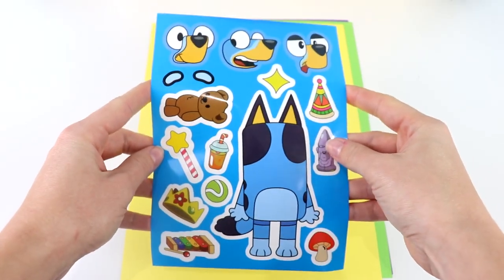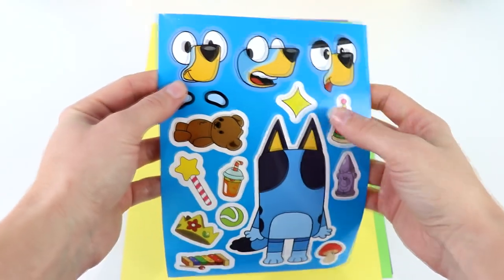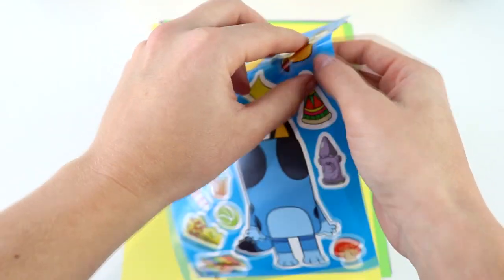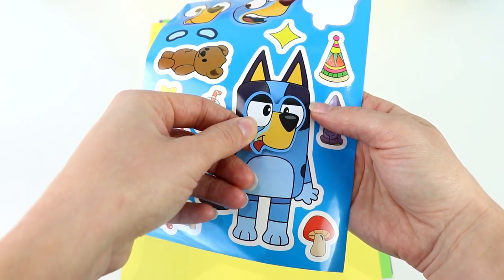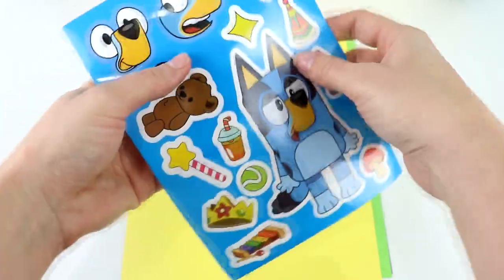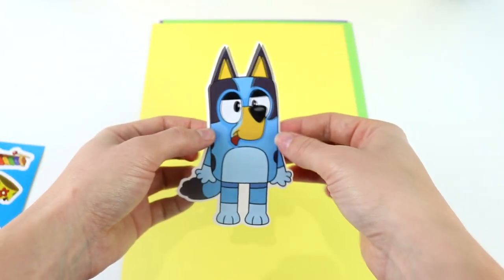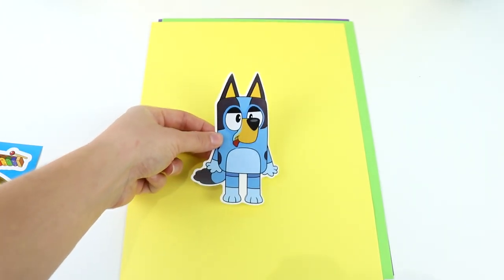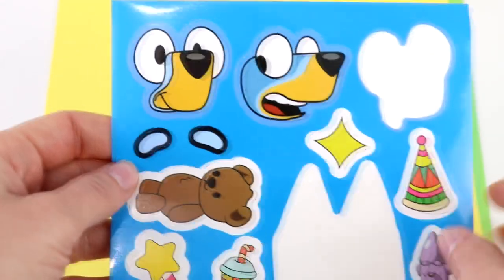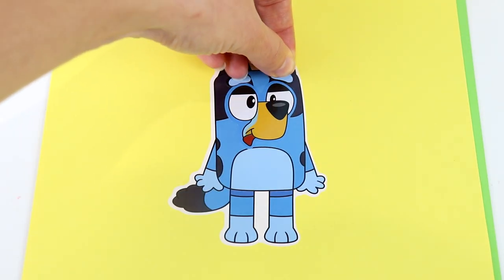Next we have Bluey. We have some silly faces here — a happy face and a smiley face. I think I'm going to use this funny face over here. Let's go ahead and stick it on our Bluey. There we go. Now let's take Bluey out and put Bluey on our paper. There's cute little Bluey with her silly face. Now let's put these eyebrows — one there and the other one over here.